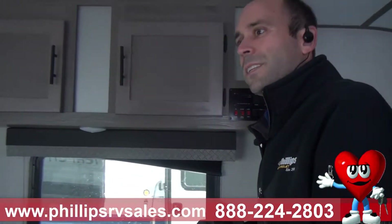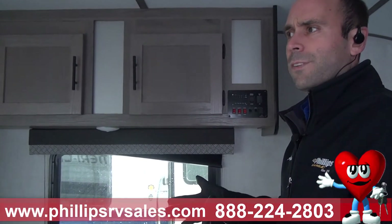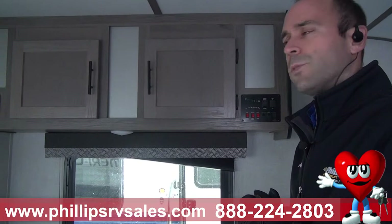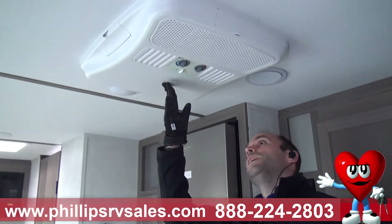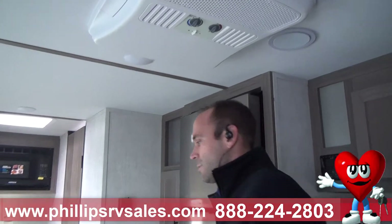The nice thing on this one is you have all LED lights, so it's very bright. And right now I've got no lights on at all — just the blinds open on these nice big windows, and it really lets in a lot of natural light, which is a really nice feature of this Amerolite. In here you've got your AC unit — 13.5 BTUs — and it does a very nice job cooling in the summer.